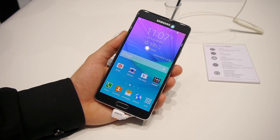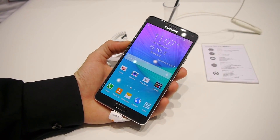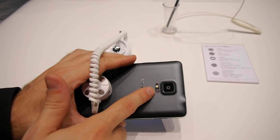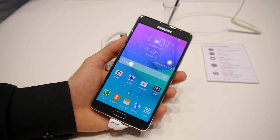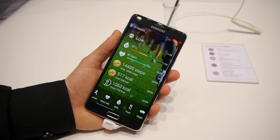Did you guys know that Samsung's new tablet actually has two new sensor types built right into it? In addition to the heart rate sensor here, which was also present on the Galaxy S5, and the fingerprint scanner here, we have two new sensors which can be accessed through the S-Health application.